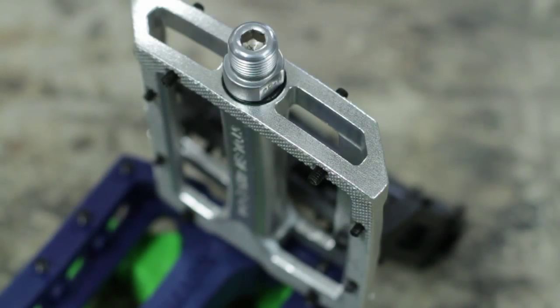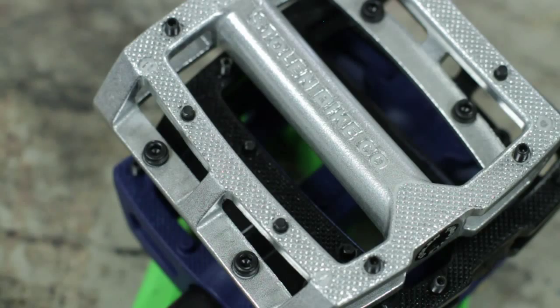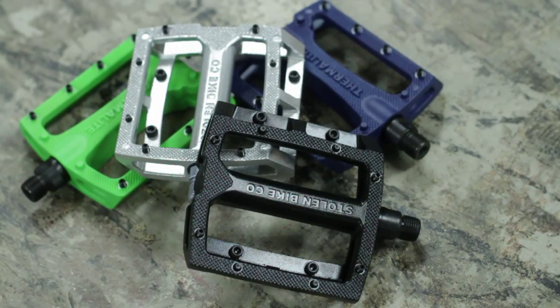The throttle pedals also feature a six millimeter broach on the spindle end on both the sealed and unsealed options. The sealed throttle pedals will weigh in at 17.5 ounces per pair and the unsealed option will come in at 17 even. The unsealed throttle pedal will retail at $33.99 and the sealed throttle pedal will come in at $59.99.